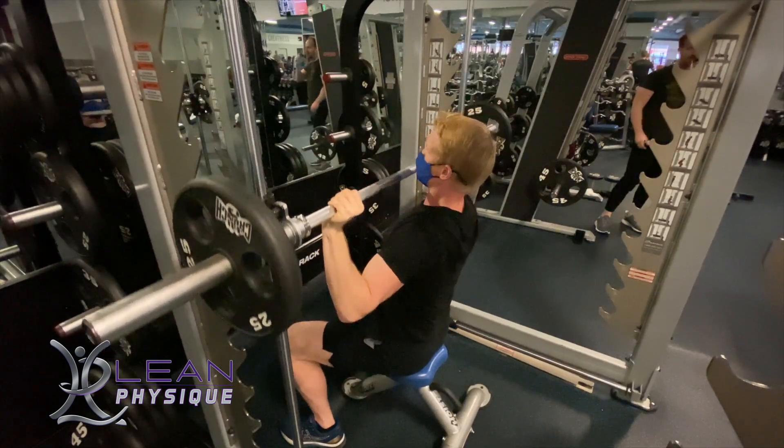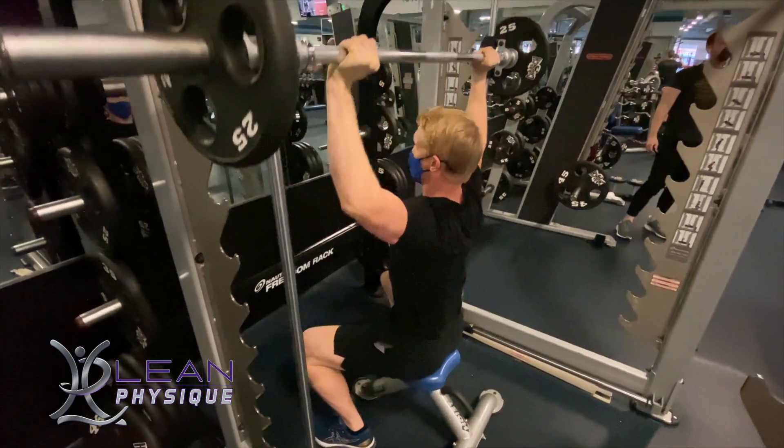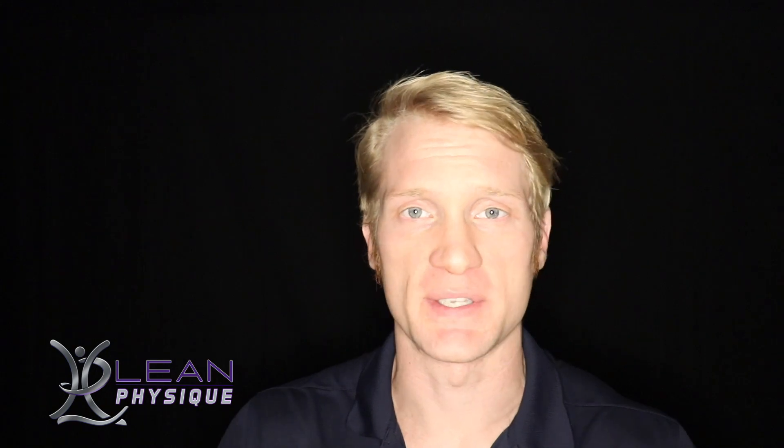Hello everyone, my name is John Kleinhenz with Lean Physique. Today we're going to be looking at the upper body exercise of an overhead smith press. This is a shoulder exercise and we want to make sure that we're doing this safely.